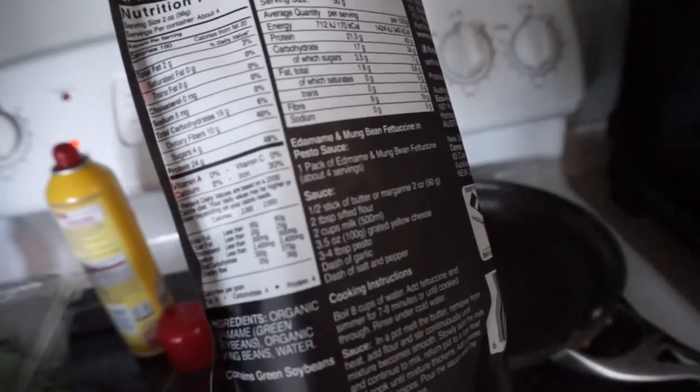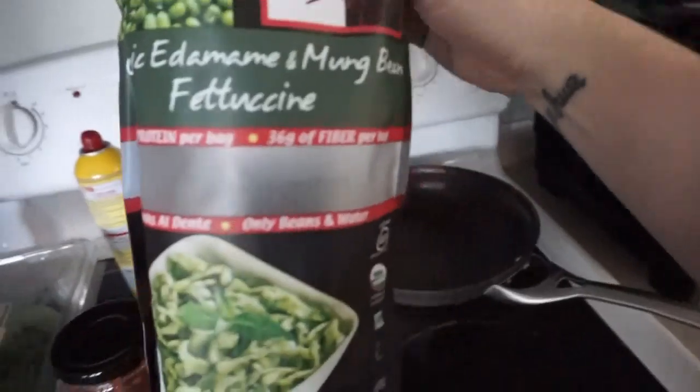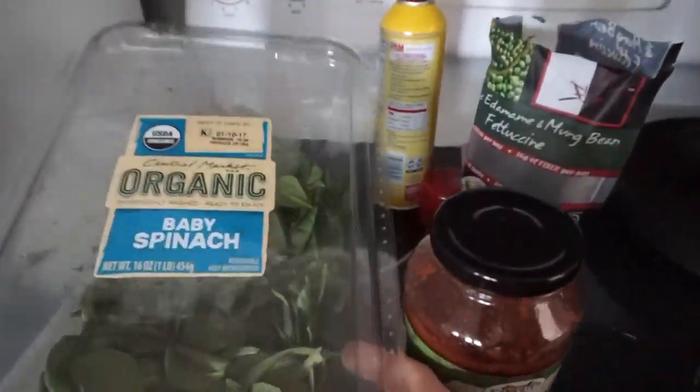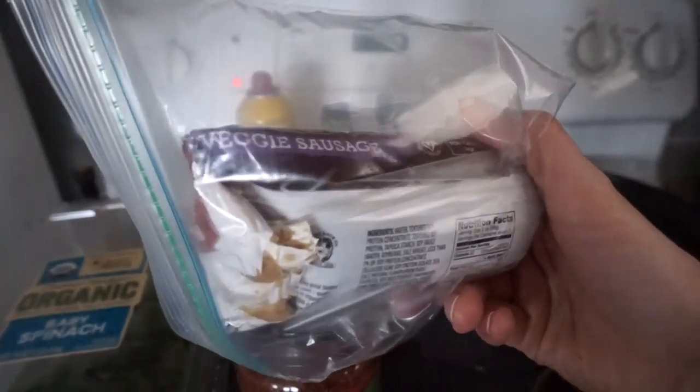Per serving: 24 grams of protein, 19 carbs, 10 grams of fiber. I've got two servings in here. These are so good and they take about five minutes to make. Really, really delicious. I got it on Amazon. I did one serving of pasta sauce, 50 grams of spinach, and then two servings of this Light Life Gimme Lean meatless veggie sausage.